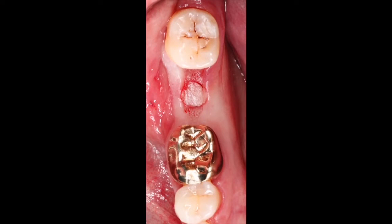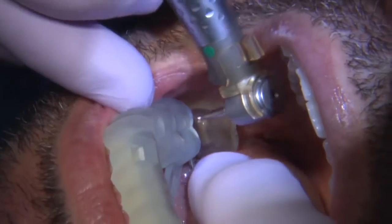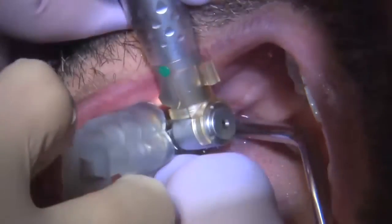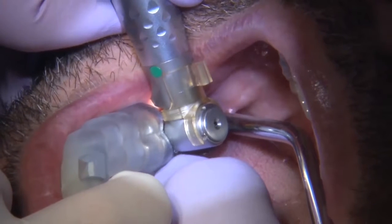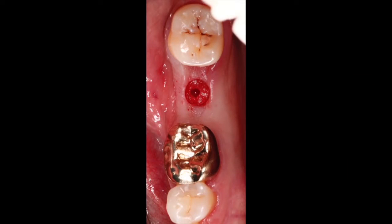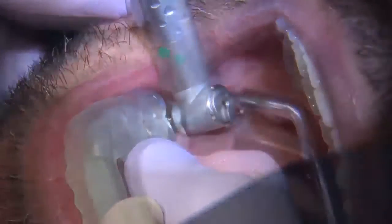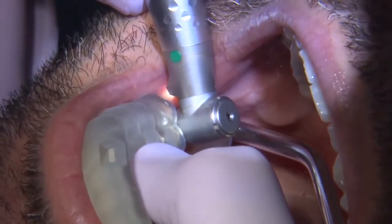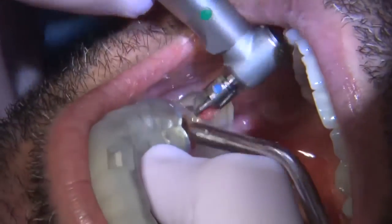Initially, I want to remove the soft tissue, so I'll use a tissue punch. Once I have access to the surface of the bone, I'll go through my osteotomy drills. With this system, we're using a spoon and a sleeve to guide each one of our drills, going step by step. Each drill is in order, and you want to go through each one within that order to create a very nice and clean site to place your implant.